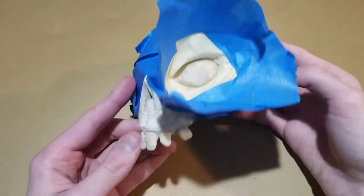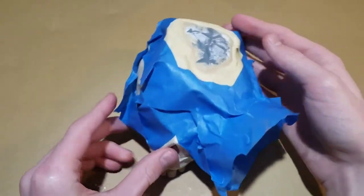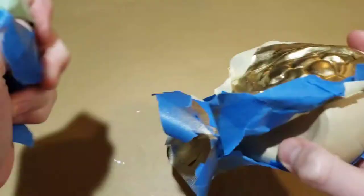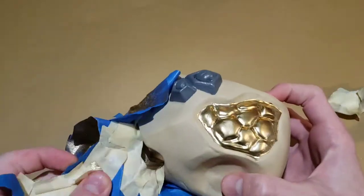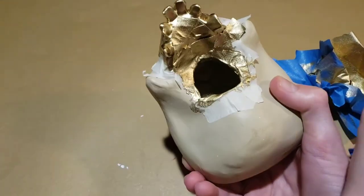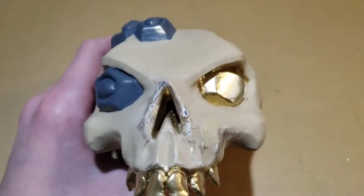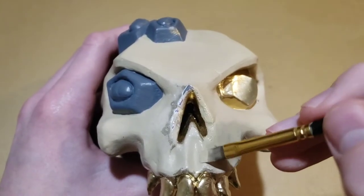Next, I taped off all of the areas that were not going to be gold. After that, I gave it a couple coats of gold paint. Then comes the fun part of taking off all of the tape. The gold paint got through some of the spaces in the tape, leaving a weird texture behind, so I sanded those spaces and painted them.